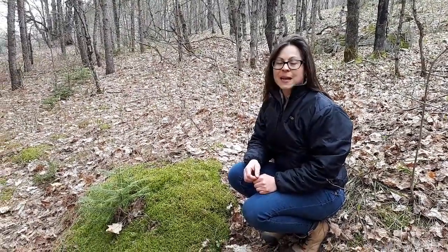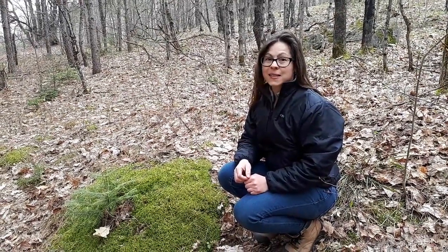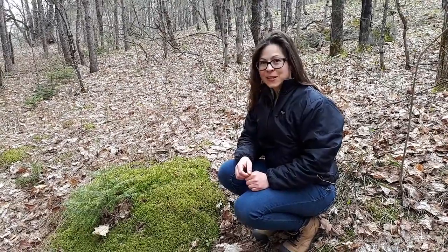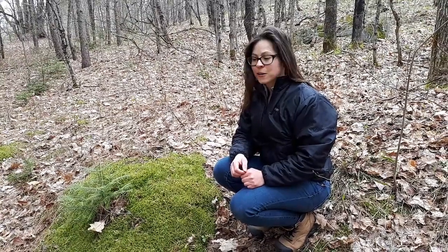Hi, I'm Kayla from the Canadian Bryomonitoring Project. If you'd like more information about our project or how you can get involved, please see bryomonitoring.ca. We've created this video to give you some tips for identifying Pleurozium schreberi, or the red feather moss, in the field.